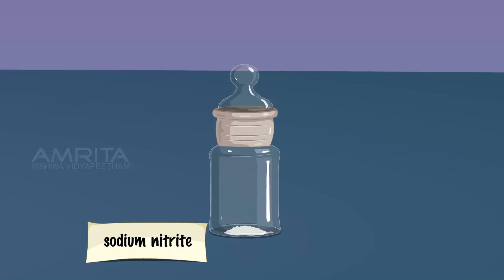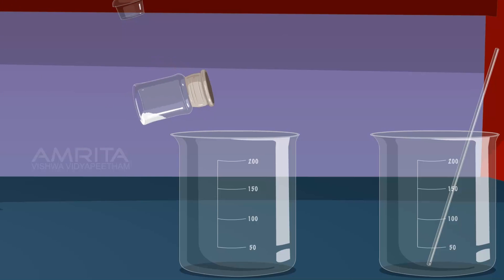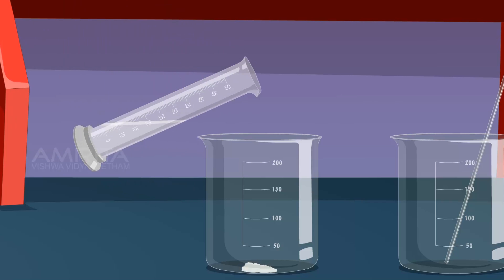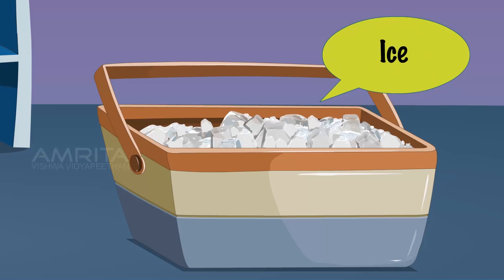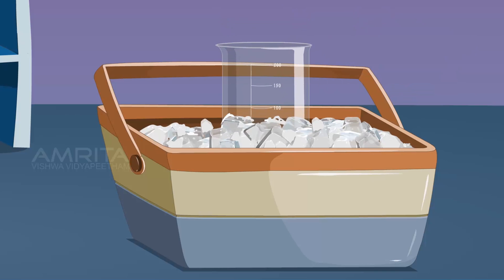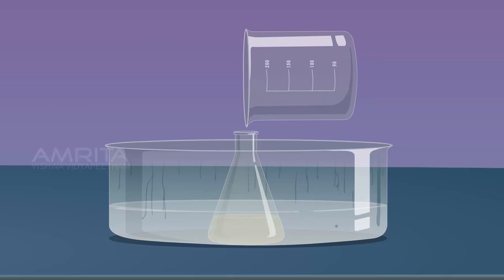Take 4 grams of sodium nitrite and transfer it into a beaker. Add 20 ml of distilled water to it. Stir the contents of the beaker using a glass rod to dissolve the solid. Cool this solution to 5 degrees Celsius by placing the beaker in an ice bath. Now add sodium nitrite solution to the contents of the conical flask.